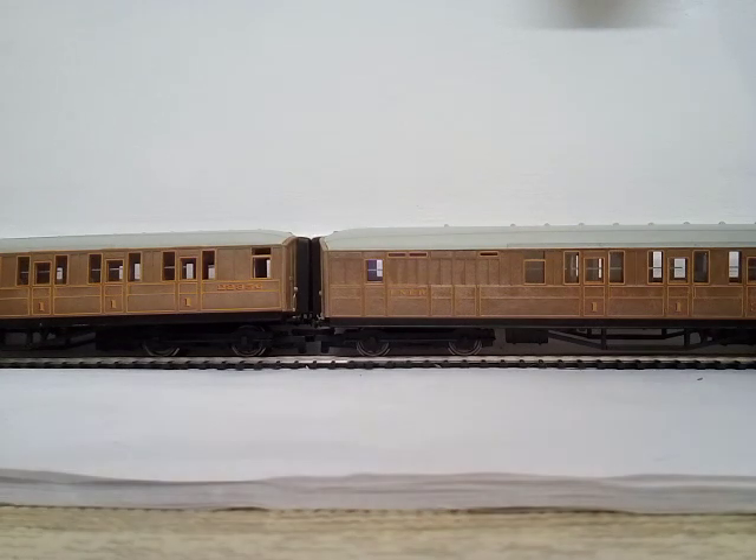I've laid it out so you can actually tell which one is the brake coach and which one isn't. The detail is very good — it's got a sort of gold, yellowish lining around each door and each window.